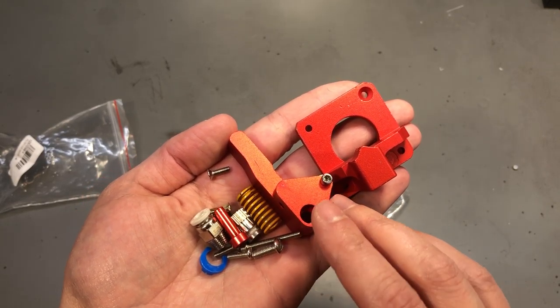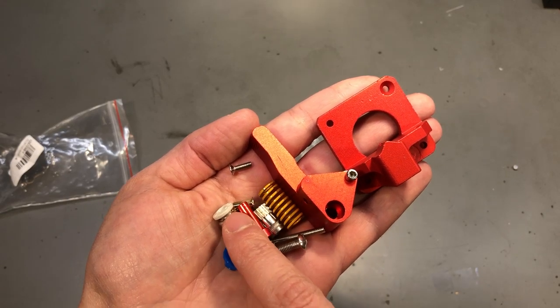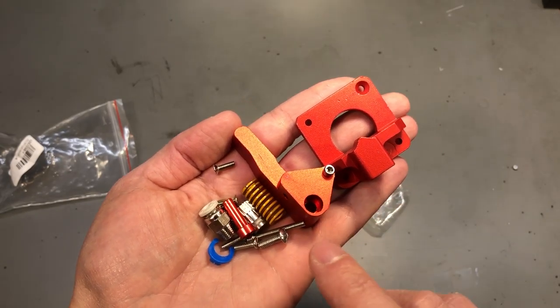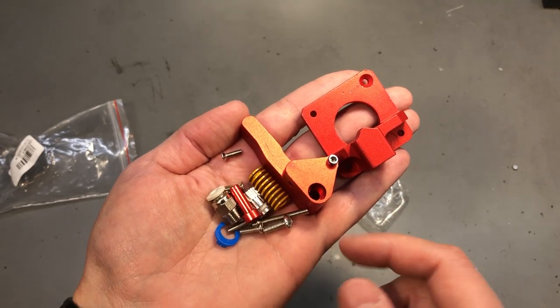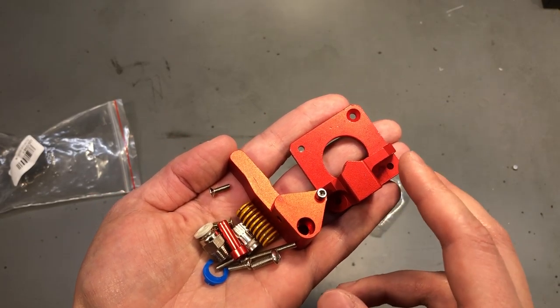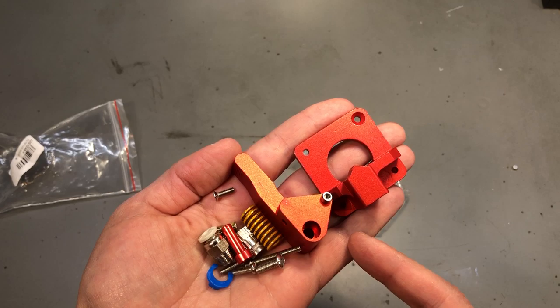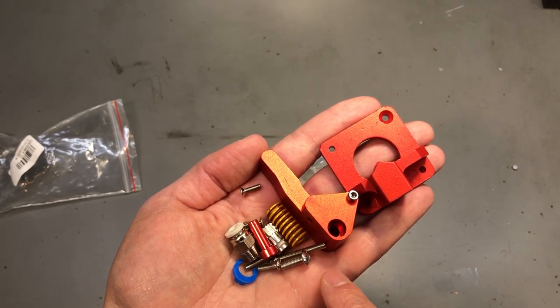The original plastic extruder was working fine initially, but as time passed the wear increased and it started slipping on the filament. The spring was not providing enough tension anymore, so it was time for an upgrade. The dual gear extruder was the obvious choice because it's affordable and its dual gear system should ensure better grip of the filament.